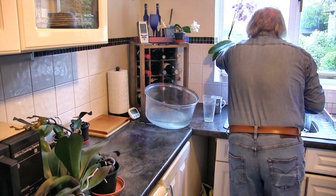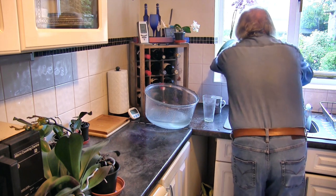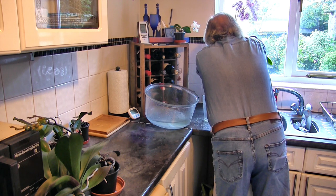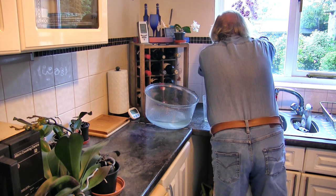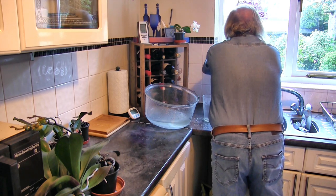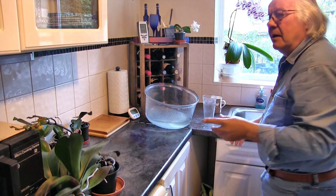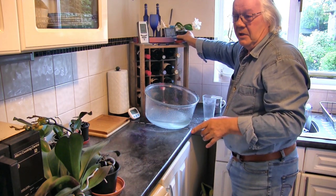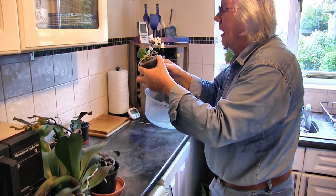Then it gets carefully put back where it was with its rock. It's quite convoluted getting this to stay put and not tip over — we've got our rock, the pot set at a slight angle, and then we make sure we turn it around so we can see the blooms. And unlike last time when I watered the Phalaenopsis, we won't miss the little cutie hiding up there on the shelf — that one got forgotten last time.